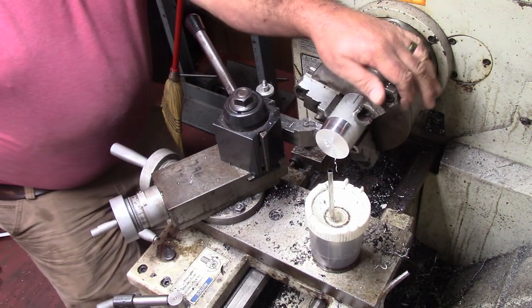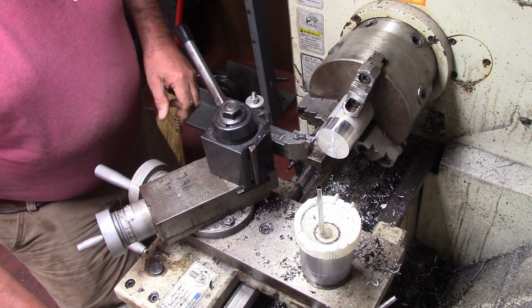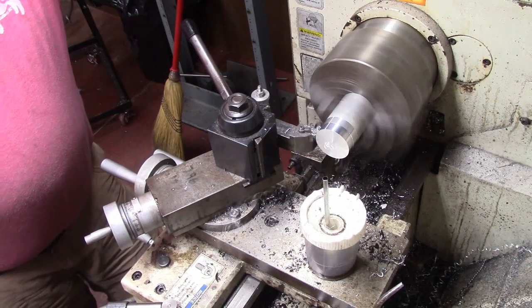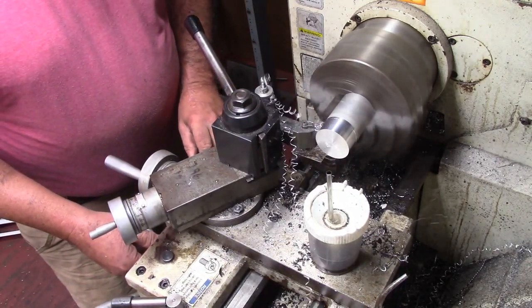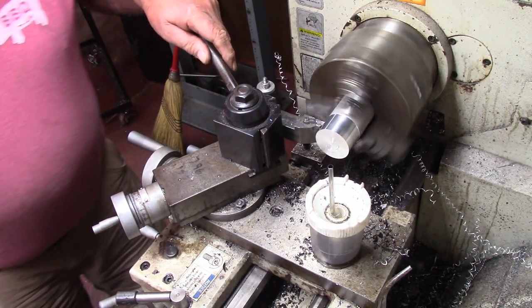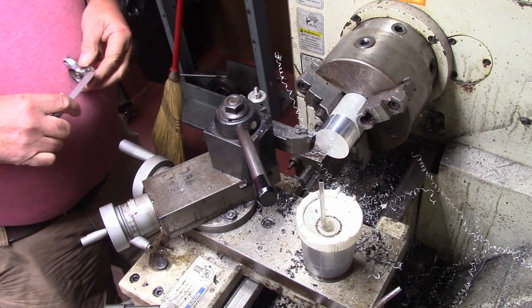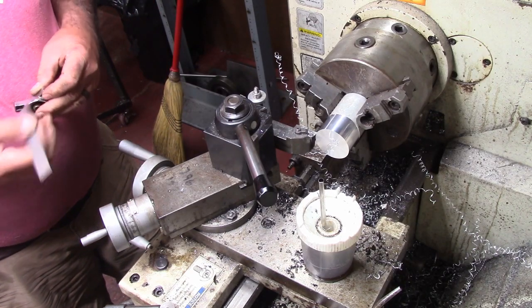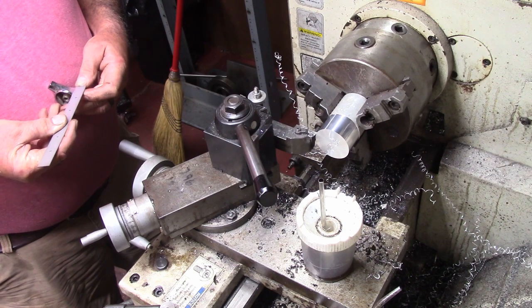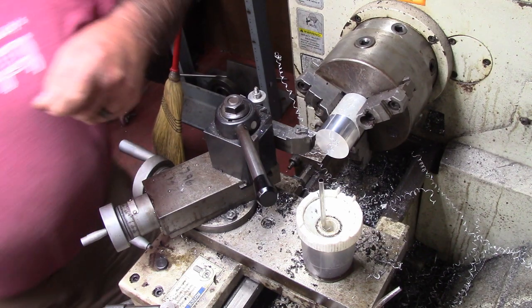We want it completely true and round. Got to take a little more. This doesn't have to be a precise dimension — I just want a slick, round surface. This is just going to have a knurl attached to the top of it. So we're going to figure out where we want this. This piece is 9/16ths long. Let me do a little math and I'll get back to you.